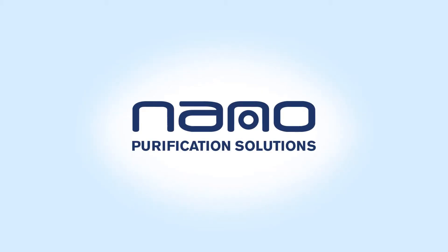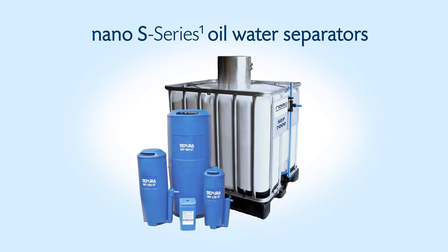Nano Purification Solutions is your world-class provider of compressed air and gas treatment equipment. Today we will be discussing our Sapura Oil-Water Condensate Treatment Systems featuring the patented Sterling Absorption Media.